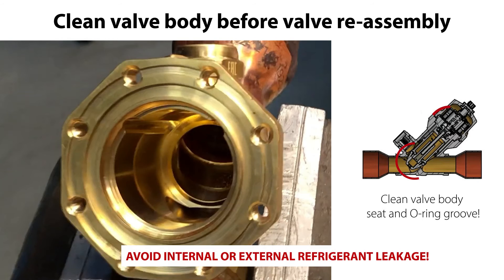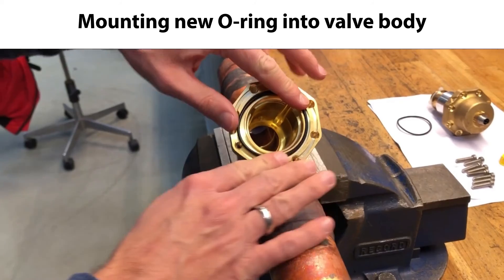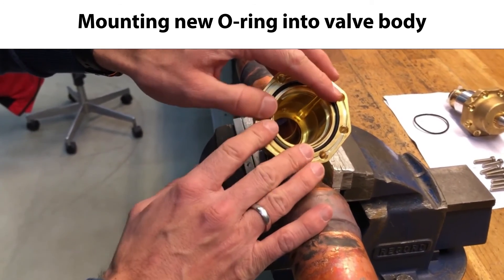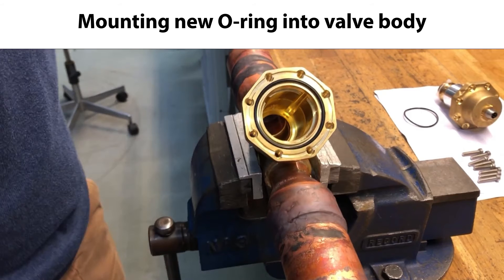We need to carefully clean the valve body seat area and O-ring groove before reassembly of the valve, as seen here. This is to avoid possible dirt causing future risk of internal or external refrigerant leakage once the valve is reassembled and back in operation. We are now ready to reassemble the valve. The first step is to carefully mount the new O-ring into the O-ring groove in the valve body, as seen here.